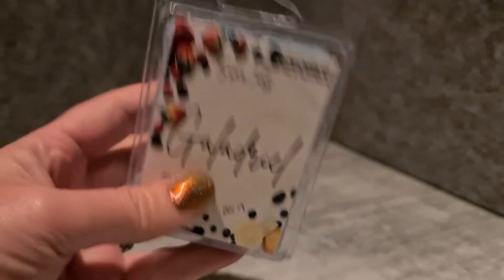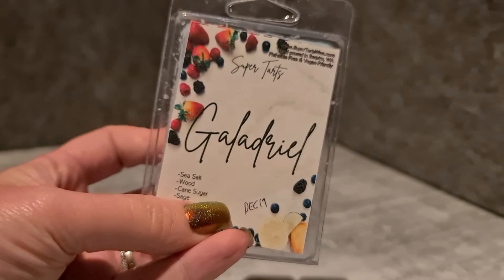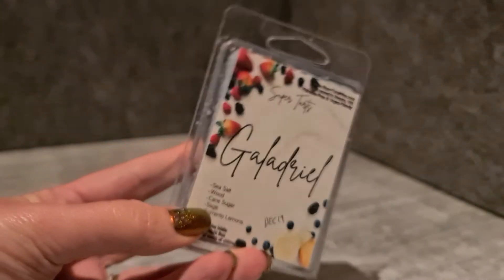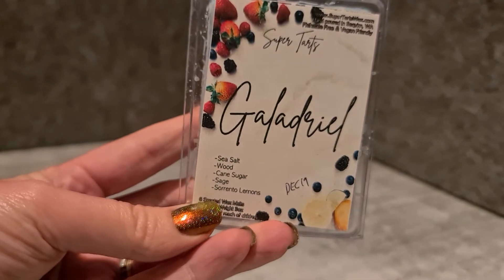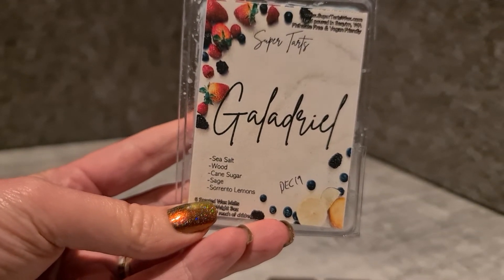Super Tarts Galadriel — I've got loads of Super Tarts because I'm trying to work through my stash. This one is sea salt, wood, cane sugar, sage and Sorrento lemons. It's very clean lemon with a bit of sea salt, so I think that'll be nice.